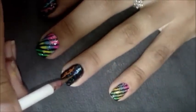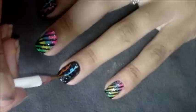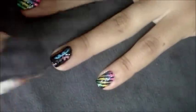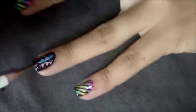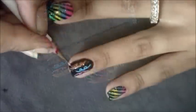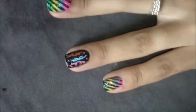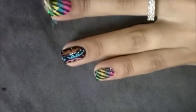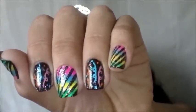Agora, no meio, eu vou fazer a serpentina azul, da mesma forma que foi feita a laranja: puxa, faz um círculo, puxa, faz um círculo e puxa. E por fim, a serpentina rosa. Agora eu vou fazer algumas bolinhas sortidas com as cores usadas nas serpentinas. Essas bolinhas serão os confetes. Bom meninas, minhas serpentinas e confetes ficaram assim.